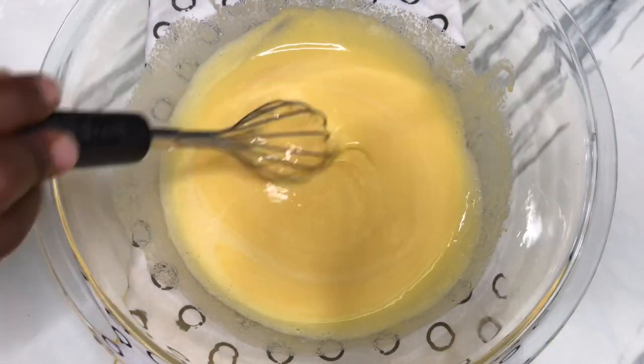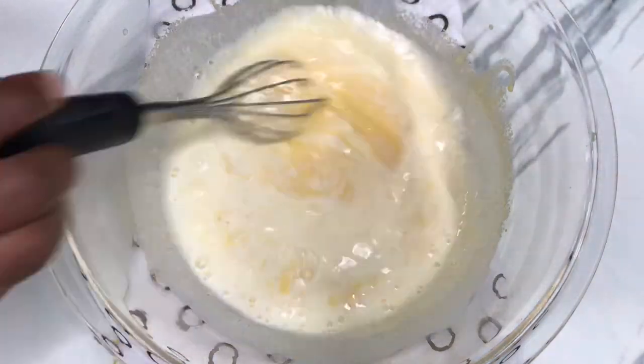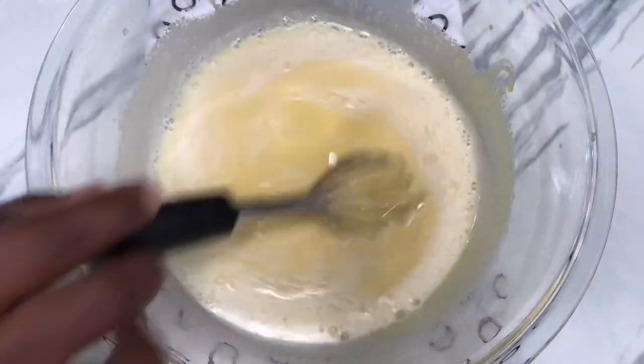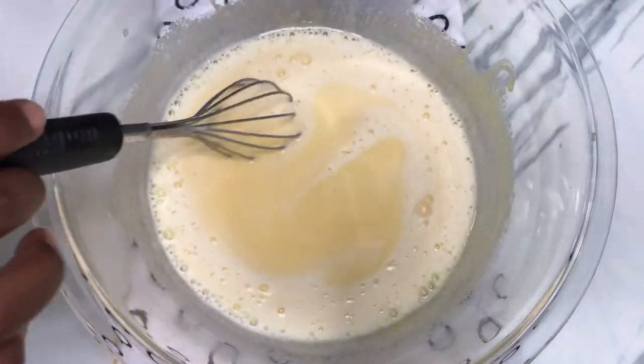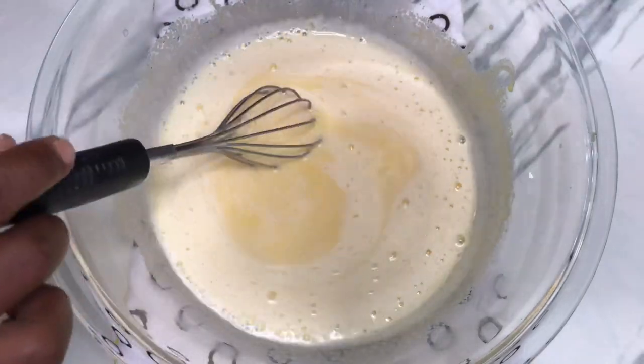Now we're going to add our milk to our egg mixture. We're not going to add all the milk at once — just add some and combine them together until everything is properly combined.